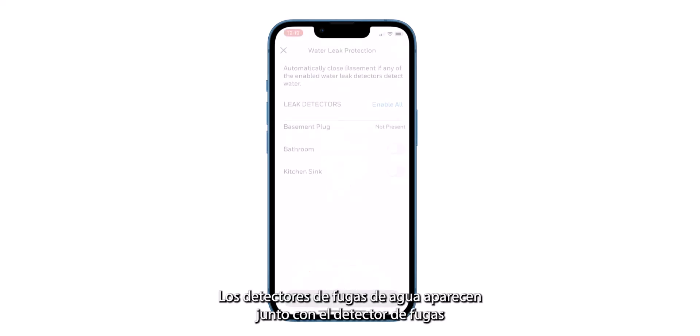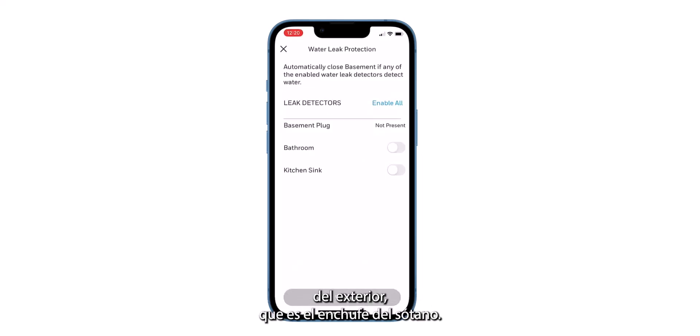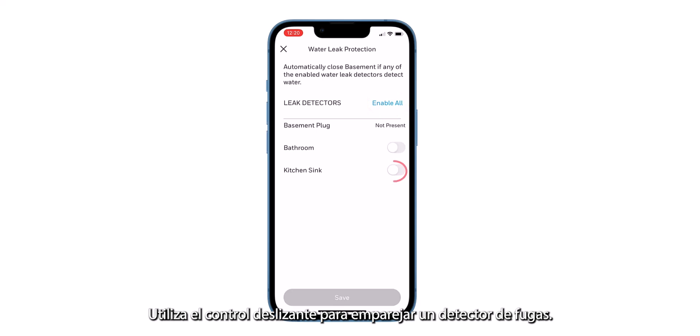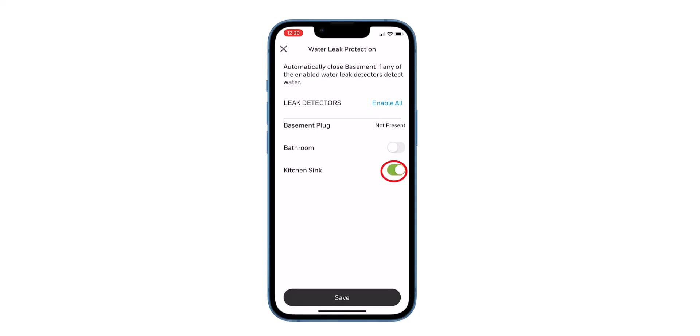The water leak detectors display, as well as the leak detector from the L5, which is the basement plug. This detector is currently not being used. Select Enable All to pair all the water leak detectors with the L5, or use the slider to pair one leak detector. Click Save when finished.